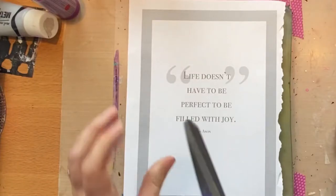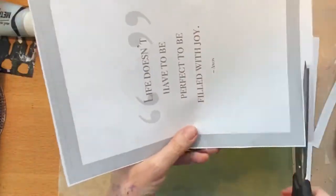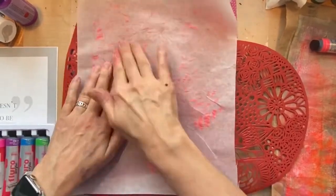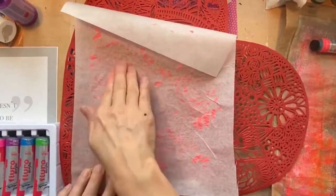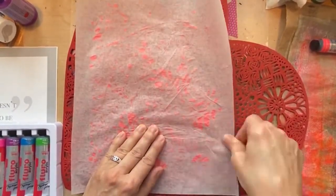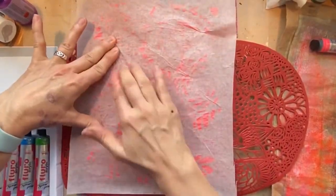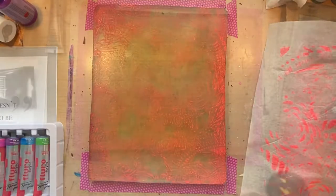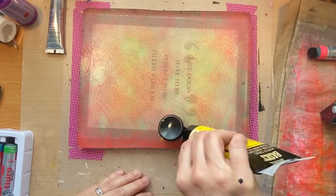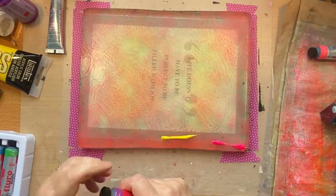So the first saying is 'Life doesn't have to be perfect to be filled with joy' and I just trim it down to make it even. I missed showing the first layer of paint I put on, which was this fluoroacrylic by Montmartre — it's like a bright fluorescent color. I think it's the red one, which is actually like an orangey color. I'm using a placemat and tracing paper to just lift off a lot of that paint, and then I'm adding some different colors. I put the saying underneath it so I would know where to keep the lightest color so you can see the printing.